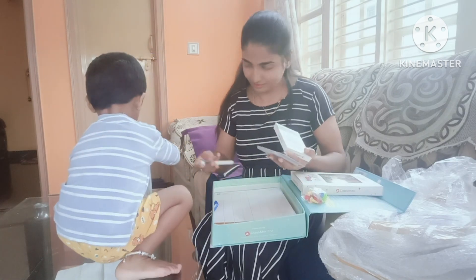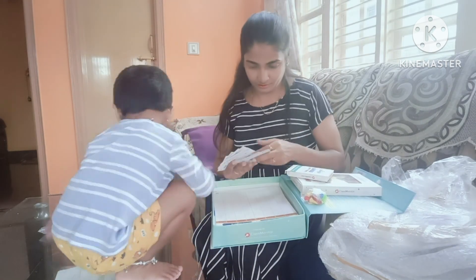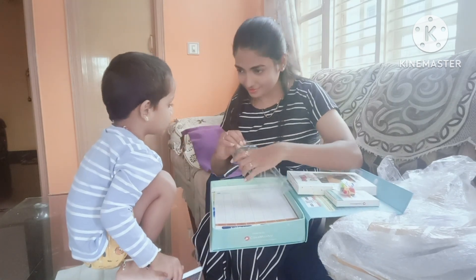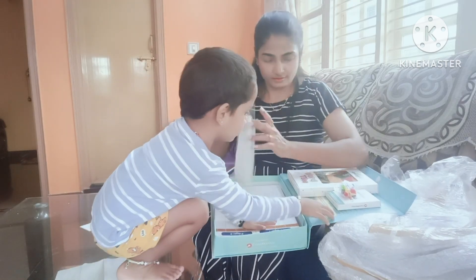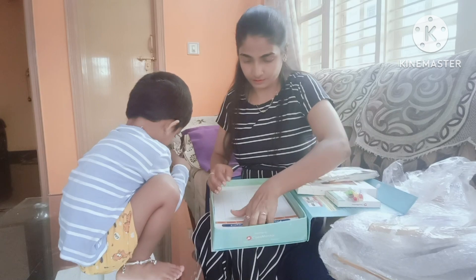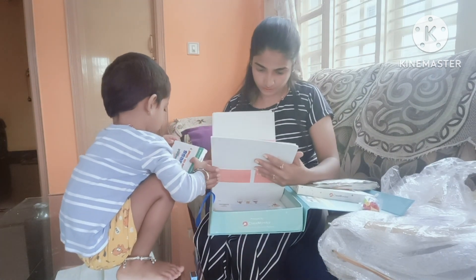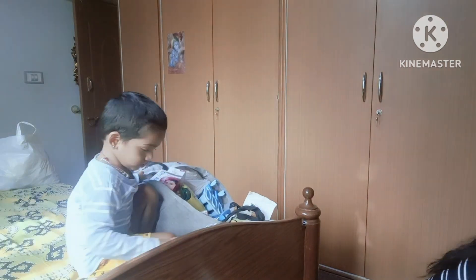If you want to learn how to learn grammar, this is the best option. In the next video, I will open this book. There is a puzzle here — this is a pen, it is a little bit of a puzzle. You will open it; the book is written. You can order from the ClassMaster website, and I will upload all the details in the next video.